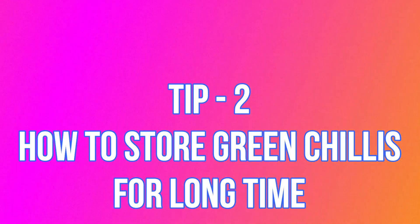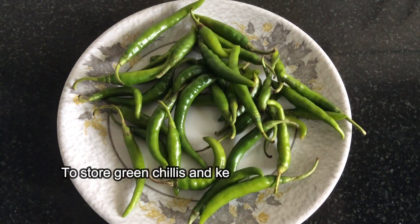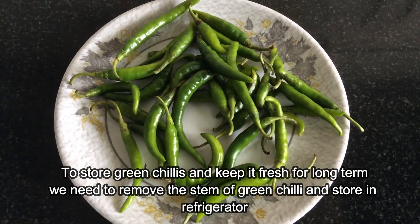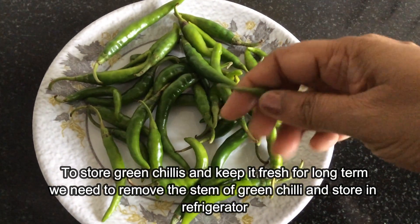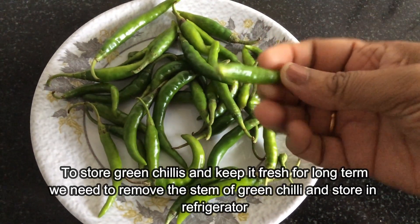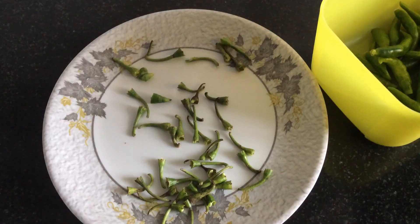Tip 2: how to store green chillies for a long time. To store green chillies and keep them fresh for the long term, we need to remove the stem of the green chillies and store them in the refrigerator. This tip shall help to keep green chillies fresh for a long time.